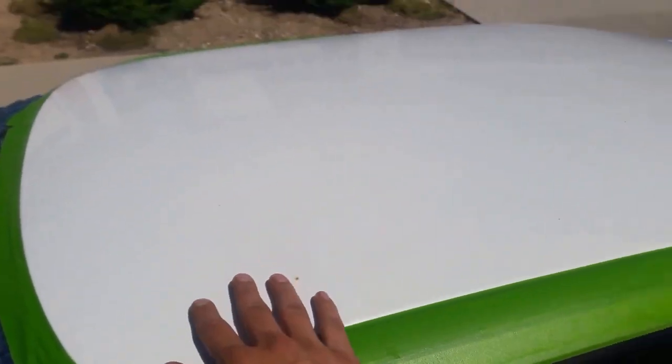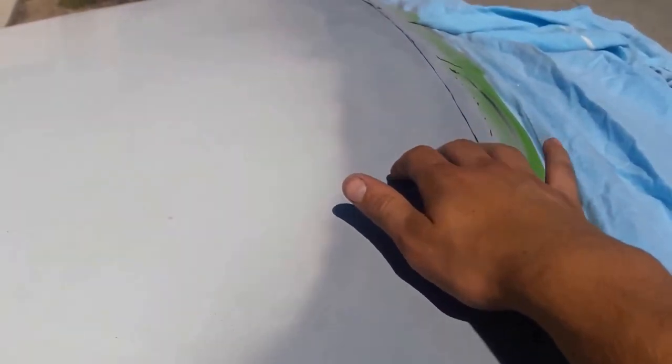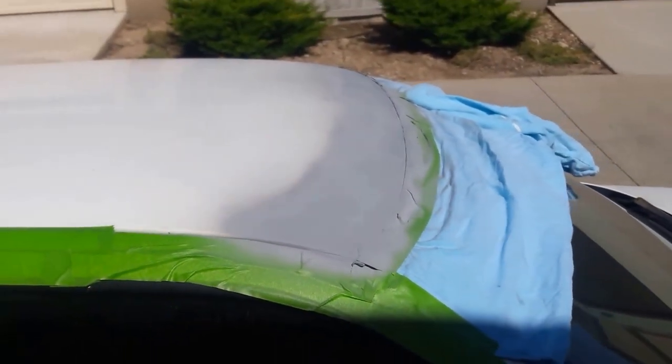I'm going to sand that, give it a bit of a wash with some paint thinner and prep this, prime this area one more time with the filler primer and sand it down. I'll update you guys in a sec.